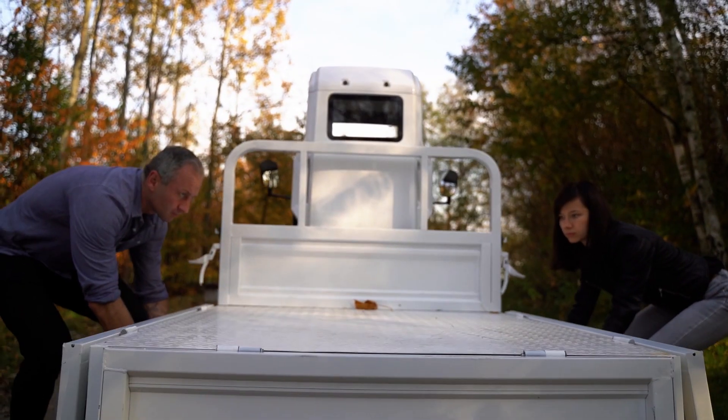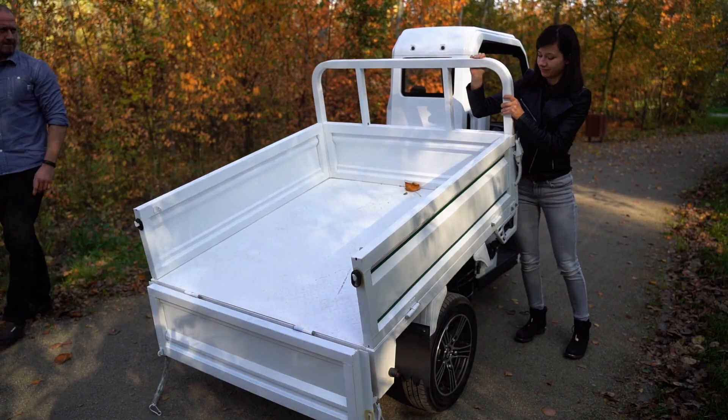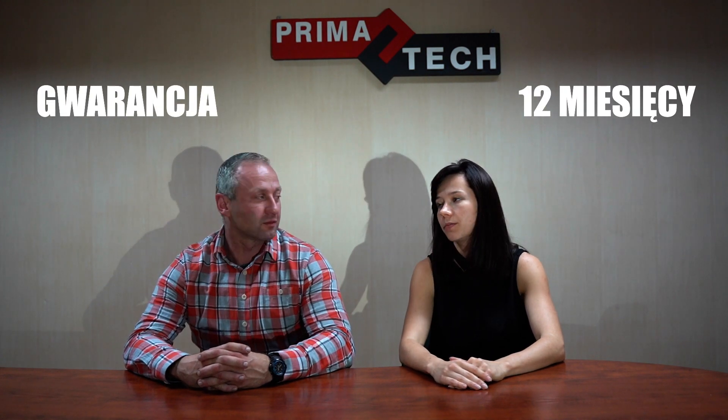Czy są jakieś udogodnienia w załadunku i rozładunku tego pojazdu? Załadunek ułatwiają otwierane na trzy strony burty, a rozładunek jest możliwy dzięki podnoszonej do góry pace — tak zwany kiper. Biorąc pod uwagę wszystkie atuty tego pojazdu, jestem zdecydowany na zakup. Mam jeszcze jedno pytanie dotyczące serwisu i gwarancji. Gwarancja wynosi 12 miesięcy i oczywiście prowadzimy serwis gwarancyjny i pogwarancyjny. Dziękuję za dzisiejszą rozmowę.